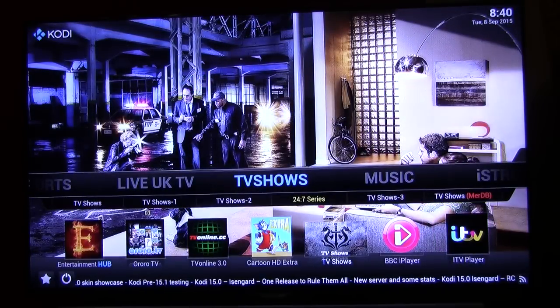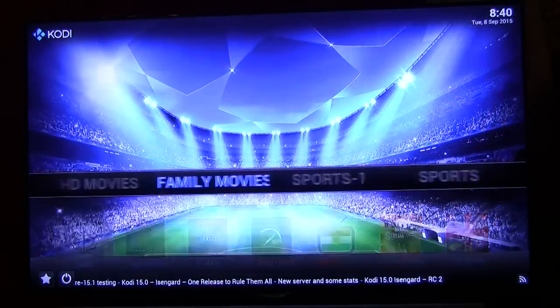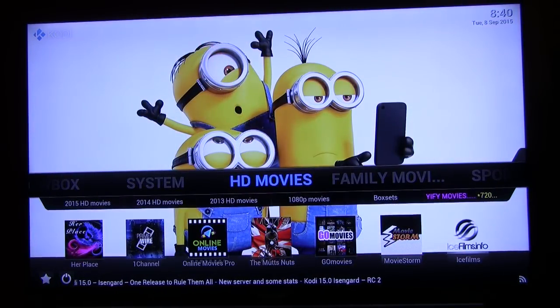TV shows, Live UK TV, Sports, Sports One, Family Movies, HD Movies — it's all there. Enjoy.